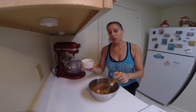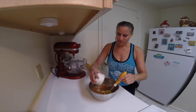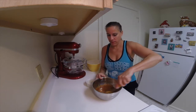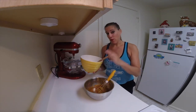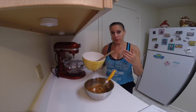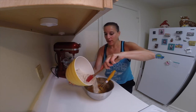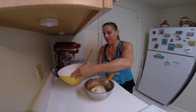Then the last thing we're going to add in is the egg and the vanilla extract. Next, we're going to start adding the dry ingredients to the wet ingredients. I like to do this in three portions — add in one third, mix it together, then another third, and then another third.